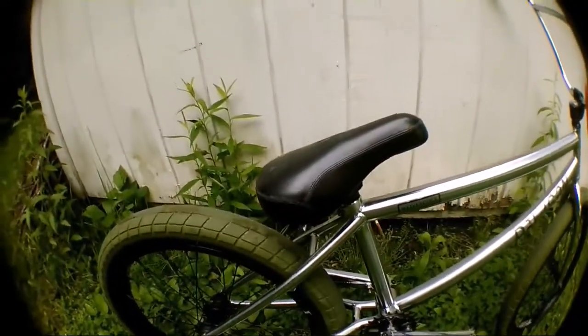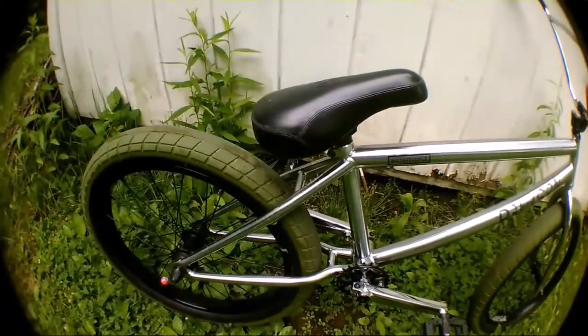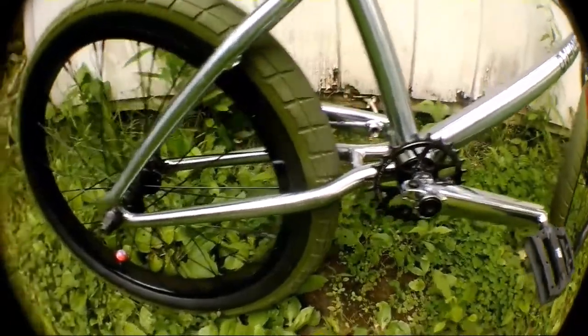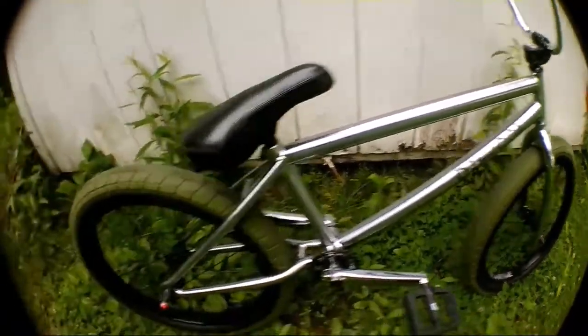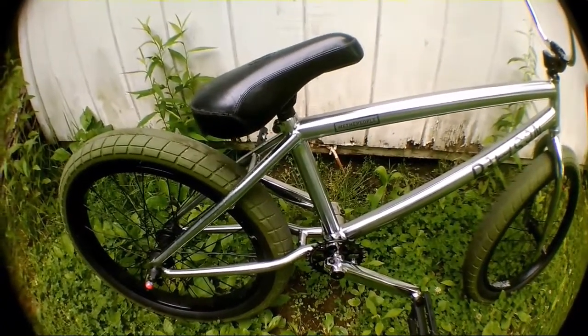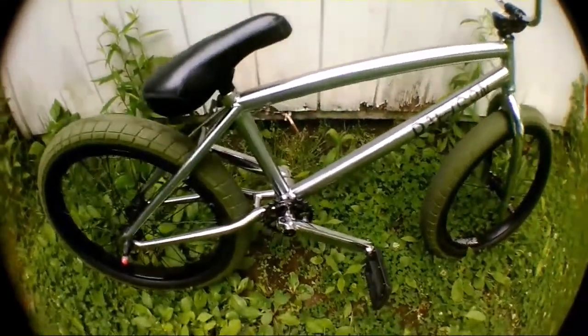The reason I got this frame is not because my other frame broke - it's just that this frame is stamped and it's 100% full chromoly. It has the exact dimensions I've been wanting for a while. I still have to get my chain on because I built the bike up Saturday. We were going to get the chain put on Sunday but I forgot the shop was closed and I don't have a chain breaker. We The People Reason frame - it's a very nice frame.